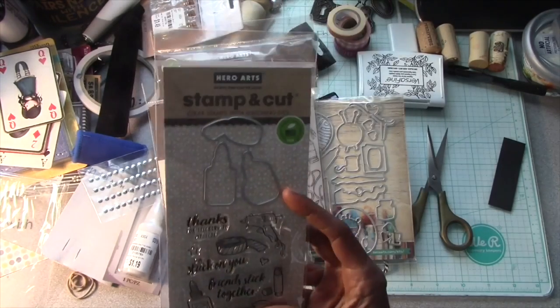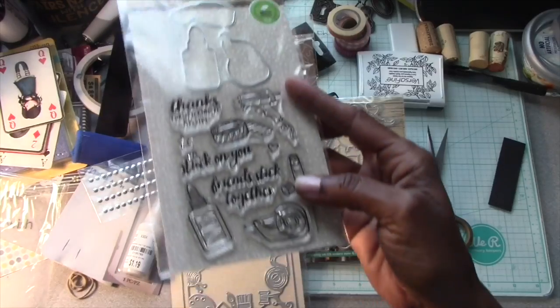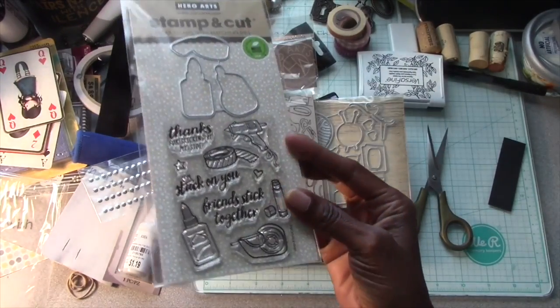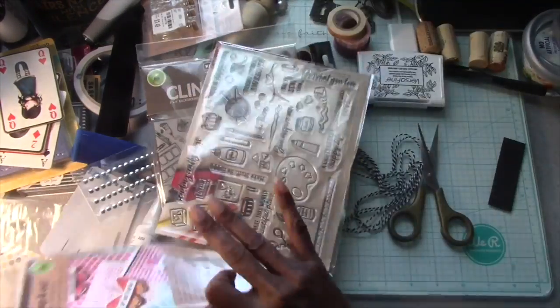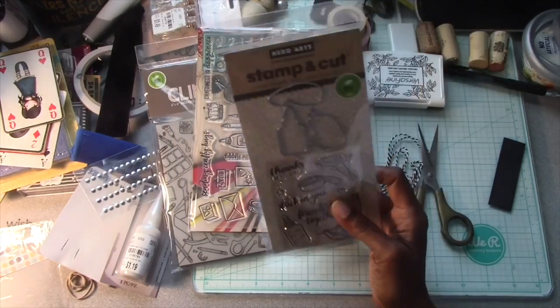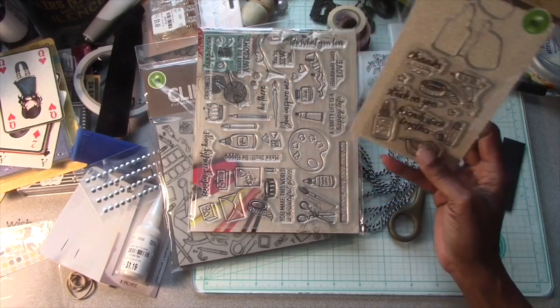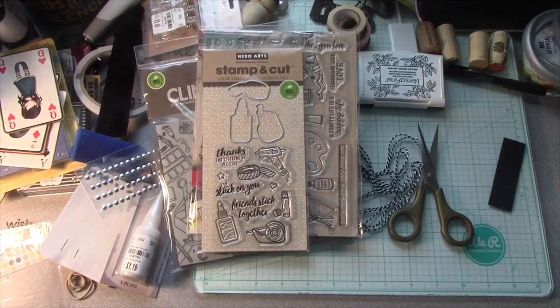Then they had this set which had the stamp and the dies, and I thought that was really super cute. Some of these pieces are the same as some of these stamps but in different sizes. There's also a washi tape with a different print.